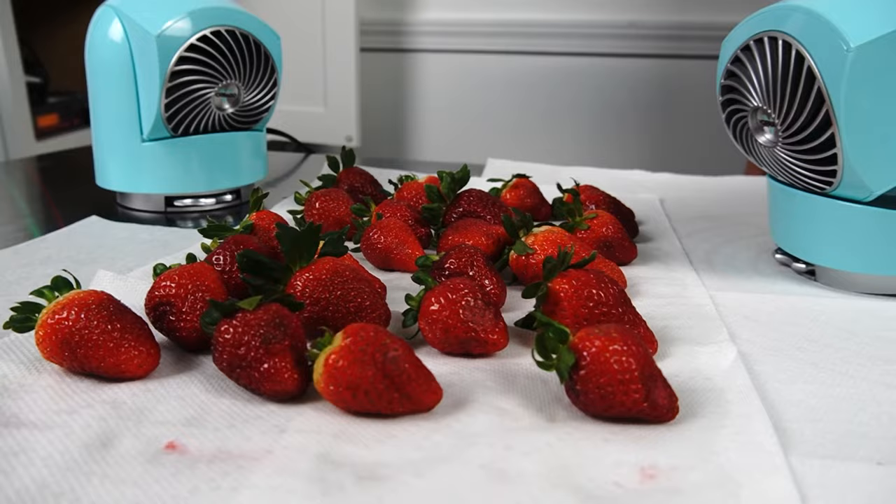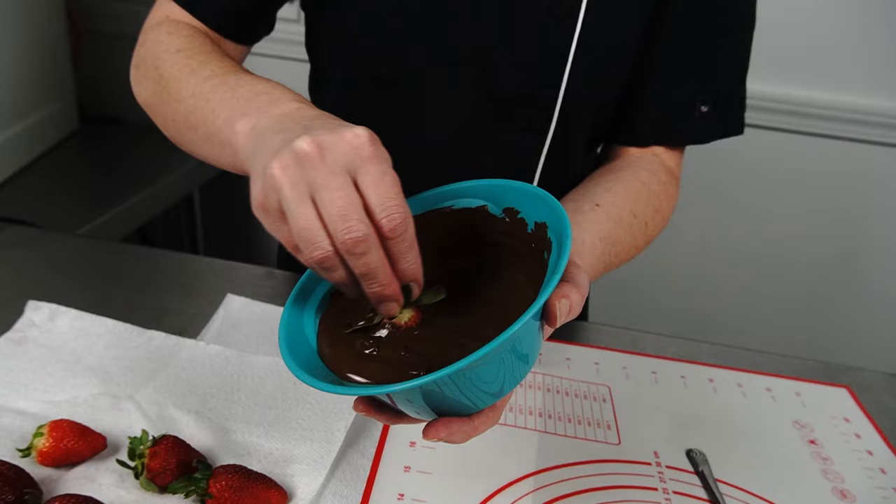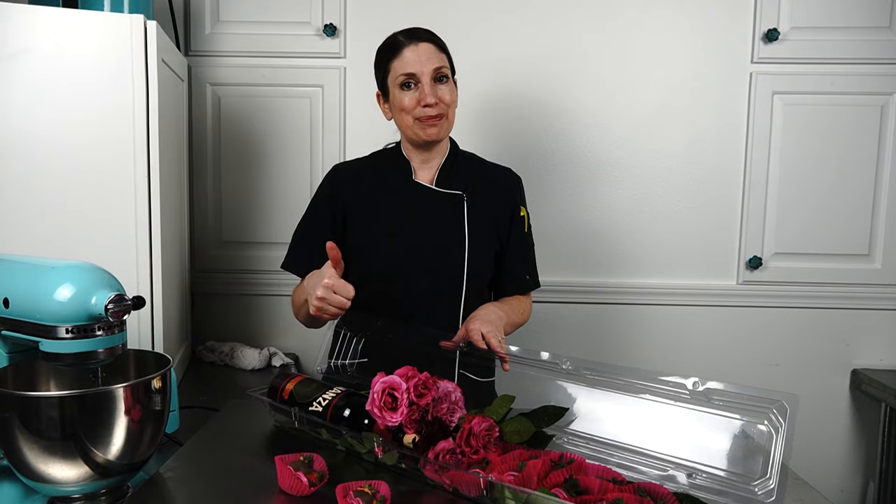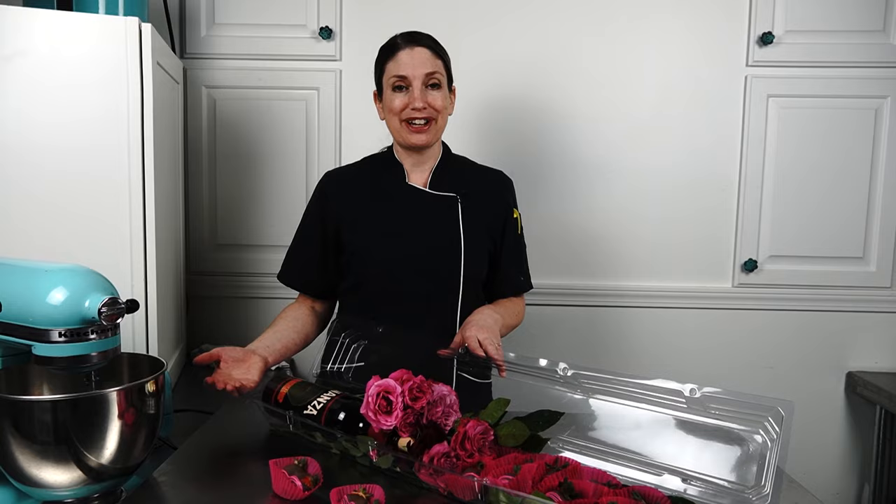Just to recap: we washed our strawberries in one part vinegar, four parts water to get rid of mold spores and potential bacteria, as well as any bugs and dirt. Then we did a quick rinse in fresh water to remove any extra vinegar flavor. We did a thorough dry — it's got to be dry or the chocolate won't stick. Then we melted our chocolate, dipped our berries, added our garnish, and voilà — beautifully presented for Valentine's Day! Thank you so much for joining us. Please hit the subscribe or like button, leave comments below, and find these supplies at artisincakes.com.